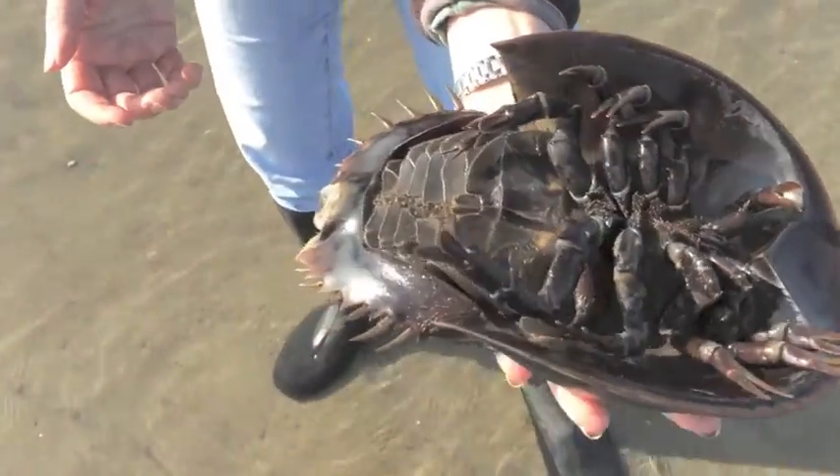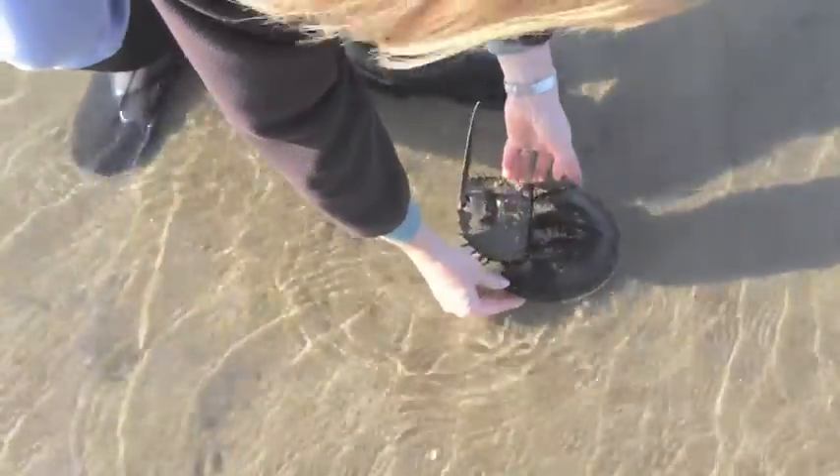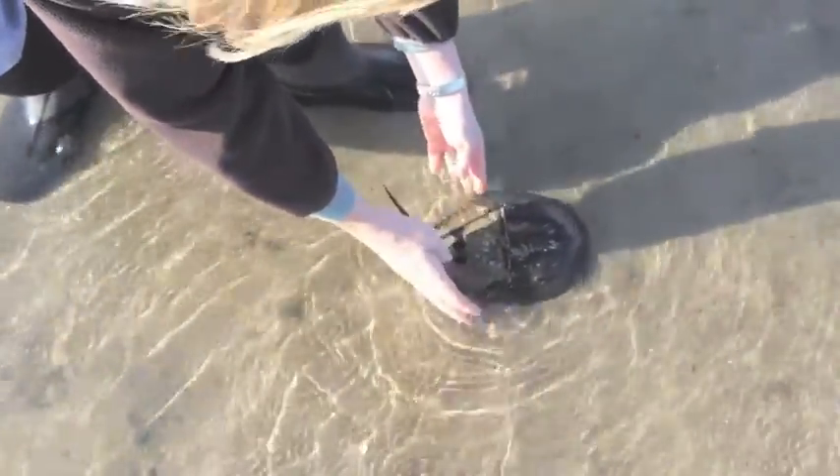So that's my horseshoe crab friend. She's trying to turn over, so I'm going to put her back in the water and let her crawl away. Thank you, horseshoe crab!